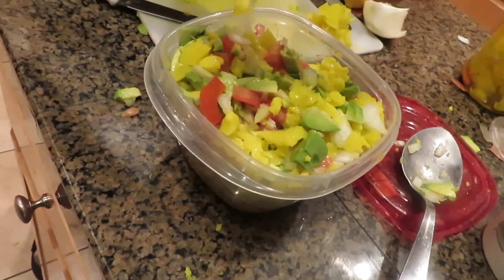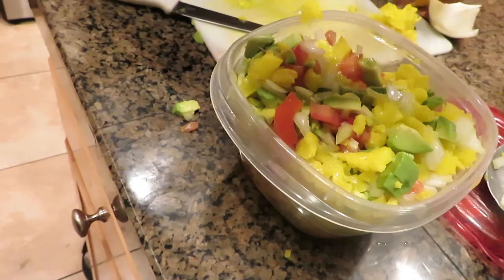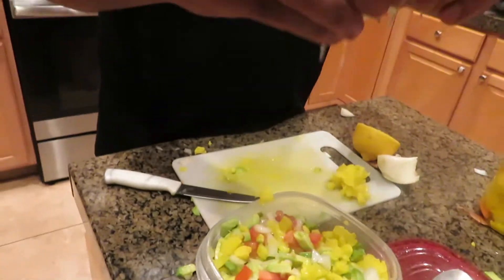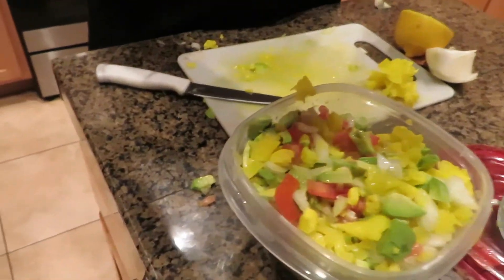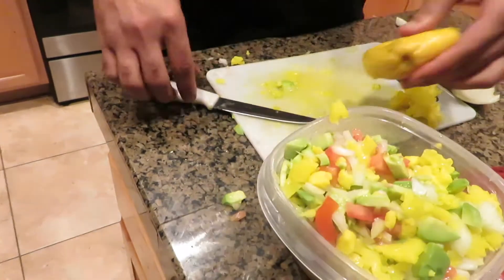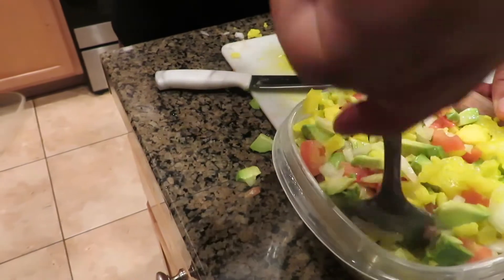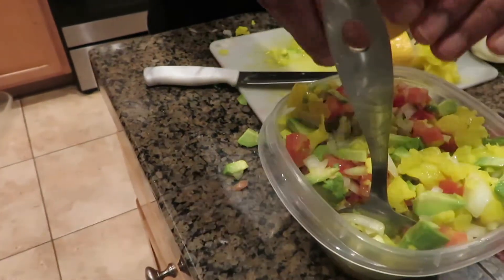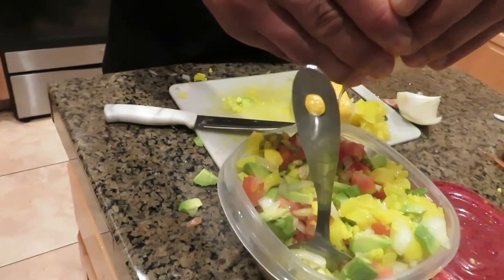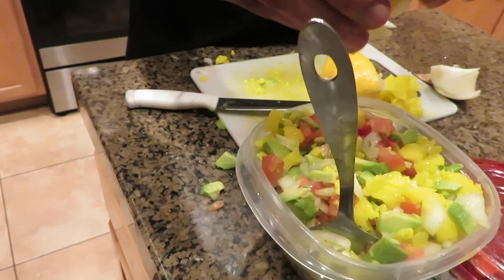Alright, so we have the lemon — y'all excuse the mess, of course cooking gets messy. Squeeze that lemon — you gotta squeeze it, it's gotta look like this. That was a juicy one. Oh dang, we couldn't have got a smaller bowl? But it's all good y'all. That's a lot of seeds in there. Alright, that's cool.